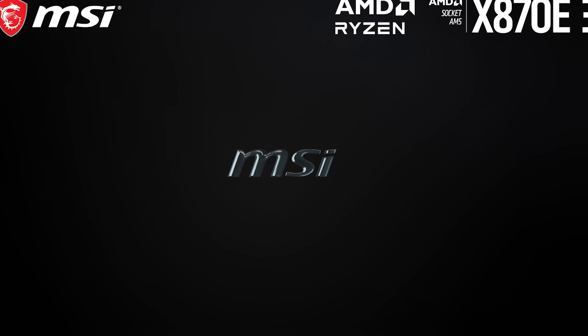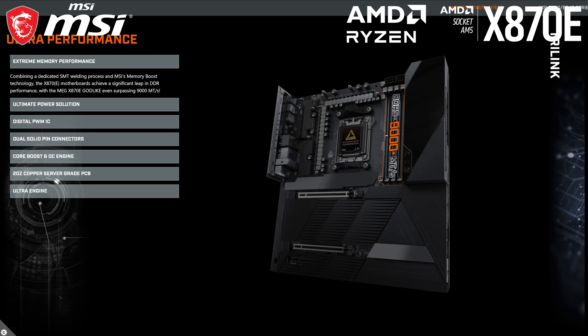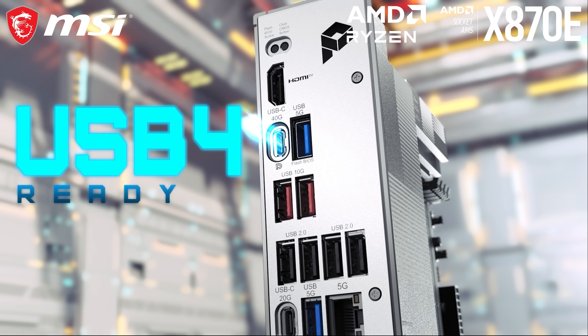Today's video is brought to you by MSI and their line of X870 and B850 motherboards. Get DDR5 support of 8400MHz+, PCIe 5.0 in next-gen GPUs and M.2, and enjoy 40Gbps standard with USB 4. Learn more in the link below.